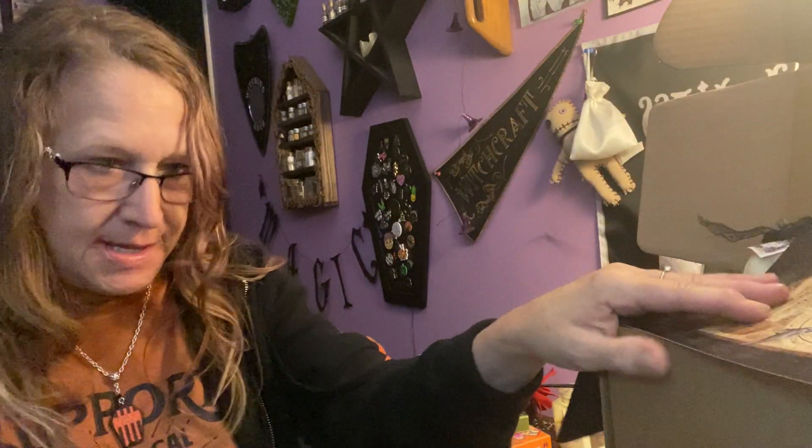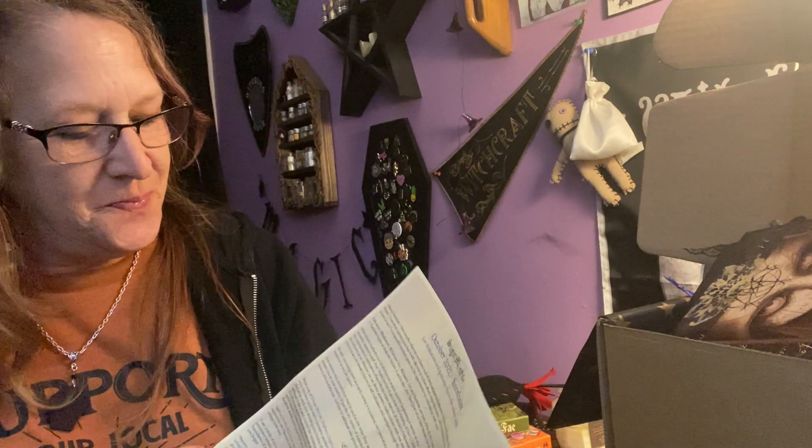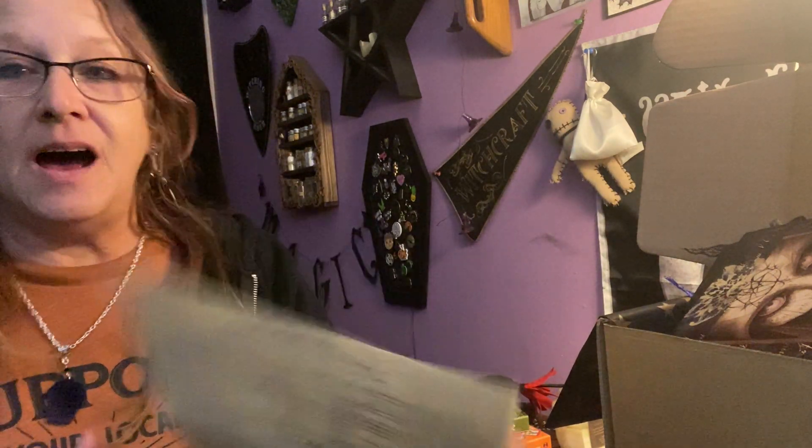So what do you guys think of October's box? I love it — I love all her boxes. I think the Witching Hour is a great deck for Samhain for sure. I will leave you the information as always down below. Thank you guys for watching.